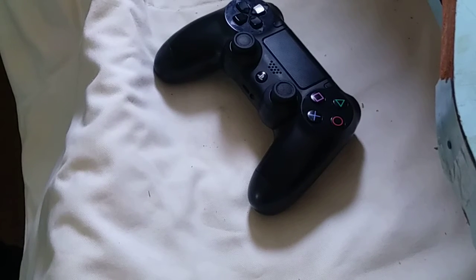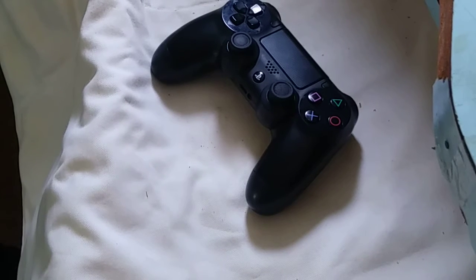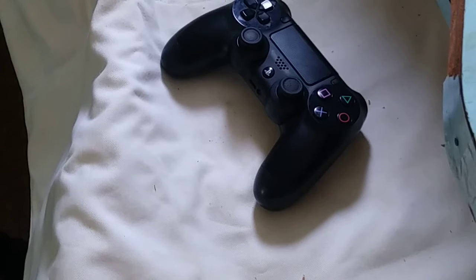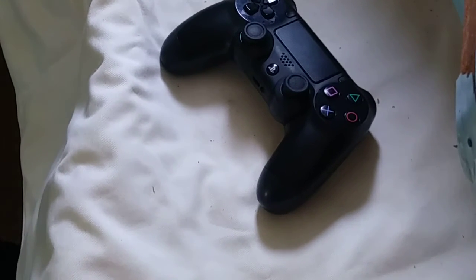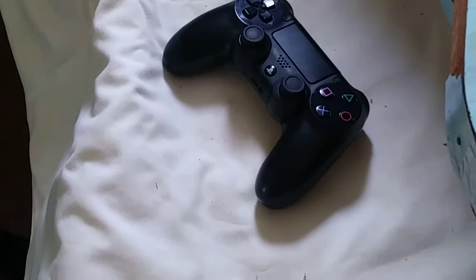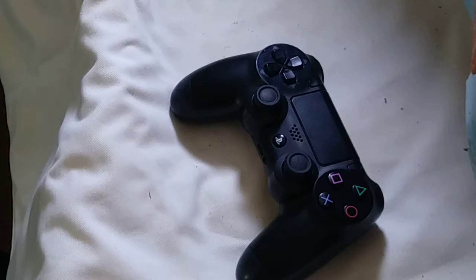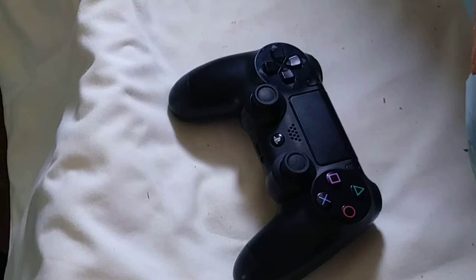Hi guys, with another video. Today I am trying to fix this PlayStation remote control which doesn't connect with the PlayStation 4. I didn't find out why it's not connecting with the PlayStation 4.